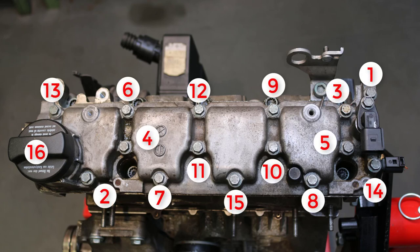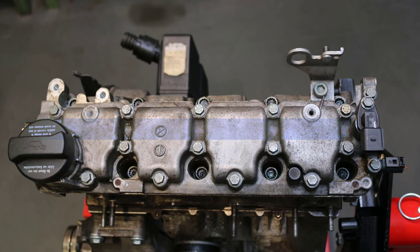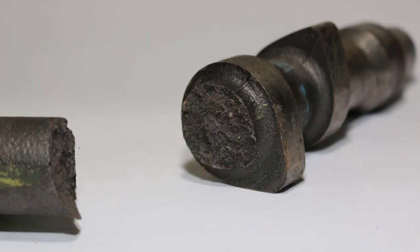For some manufacturers, the cylinder head cover is also used as mounting and storage of the camshaft. Especially in these engines, one has to pay attention to meticulous compliance with the manufacturer's instructions. Otherwise, there is a risk of damage to the camshaft.